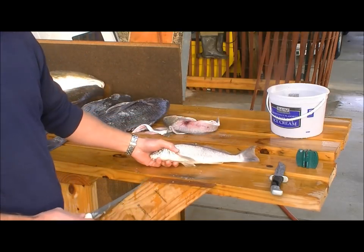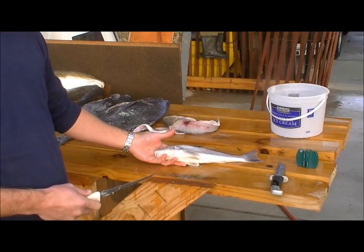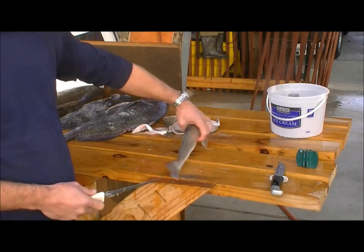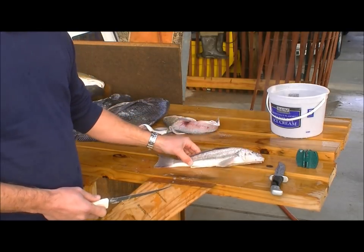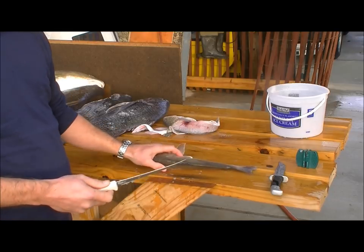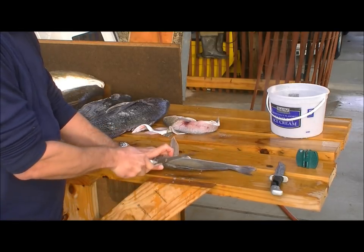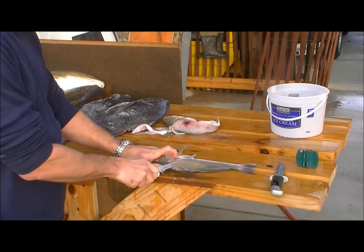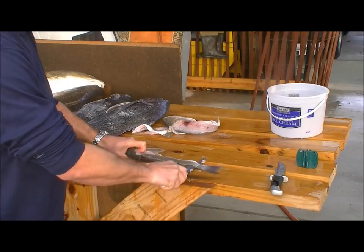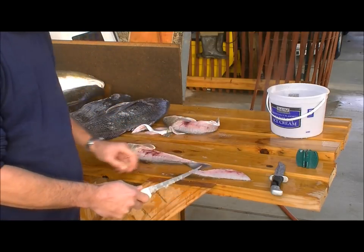This fish is called a whiting — very common in Gulf of Mexico waters and other waters as well. These were caught on shrimp off the beach in southwest Louisiana. They clean up real fast with a sharp knife — this is a 7-inch Dexter Russell. First cut to the backbone, second cut along the backbone, and I usually like to flip it over before I get all the way to the tail.